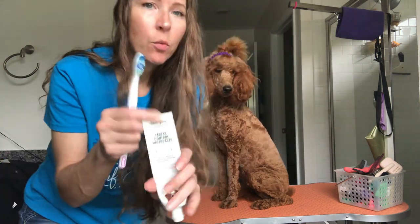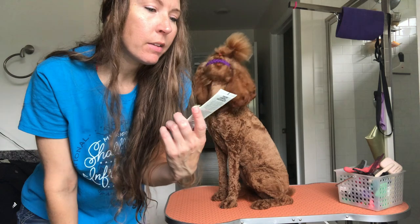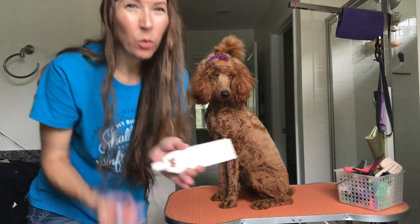She's pretty good about letting me open her mouth and get the inside of her teeth too, but I know the other one probably does better. And then we use this toothpaste — this is the Well and Good tartar control toothpaste, the vanilla one.